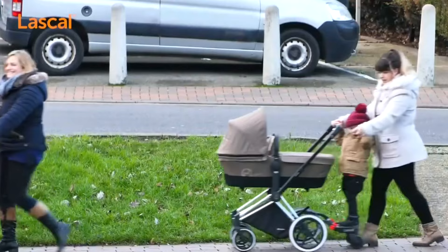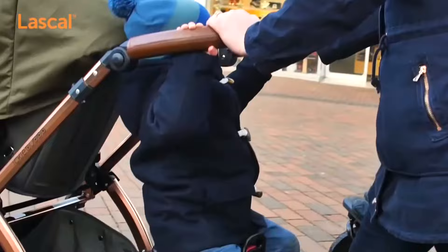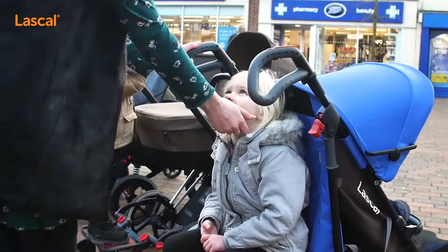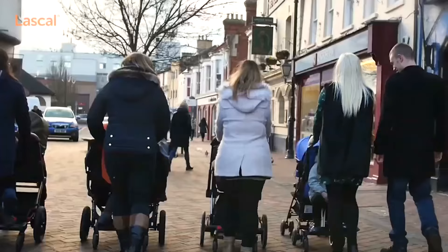My firm belief is that this is just as much the case with brand-specific wheeled boards as it is with generic boards. I simply don't believe that manufacturers have done the testing to fully assess how their boards will affect the strollers that they plan to attach them to, especially when it comes to smaller, more fragile strollers like ultracompacts, but even with bigger models as well.